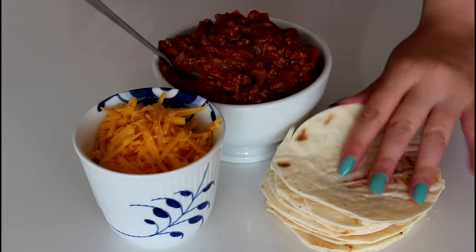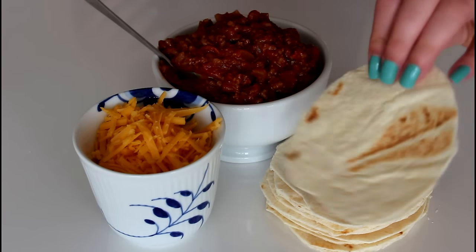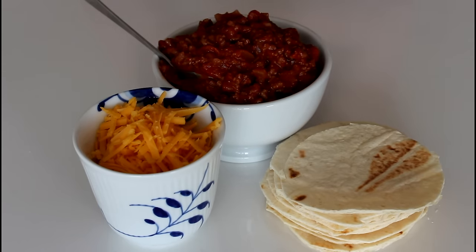So let's get started. What I've used for this recipe is some flour tortilla of course, and I've just cut them into some smaller round forms here, and I'll just show you how I do that in a bit.